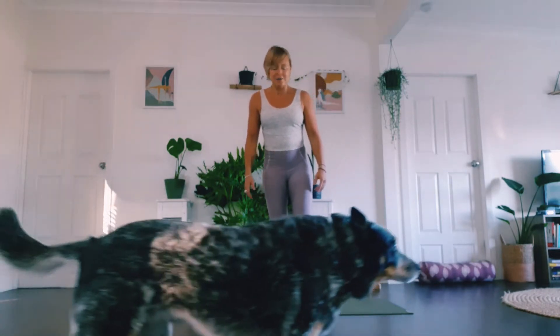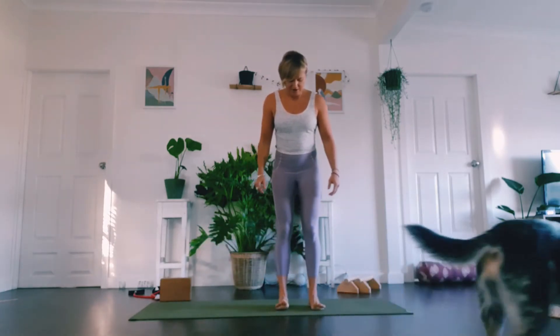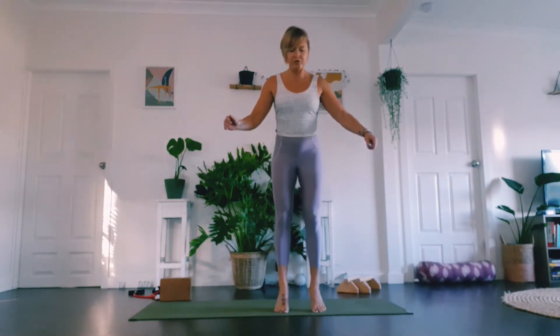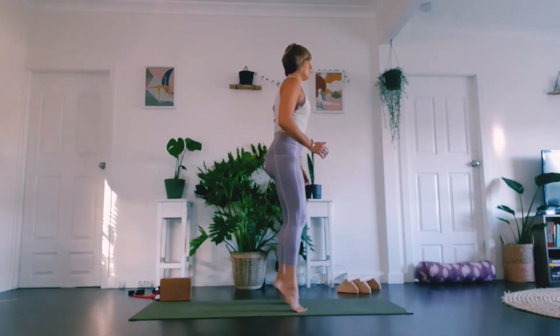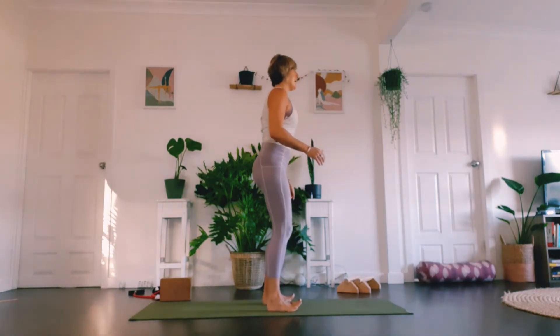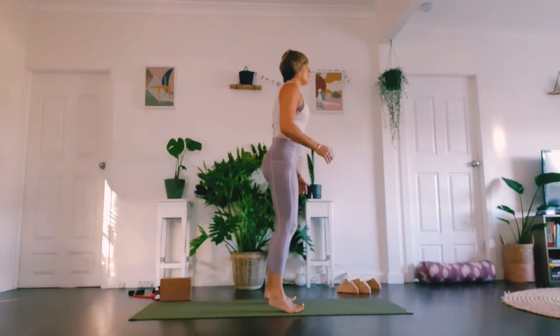Give the foot a little shake out. Then come up onto the toes and back down, up onto the toes and back down. Do this a few times — you're more than welcome to do this for longer.